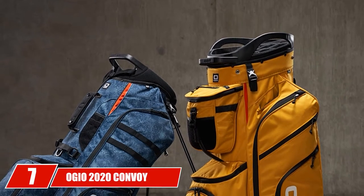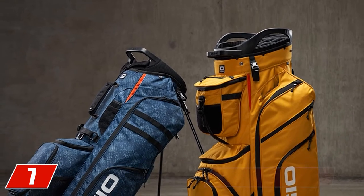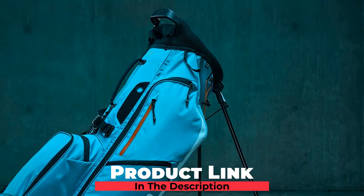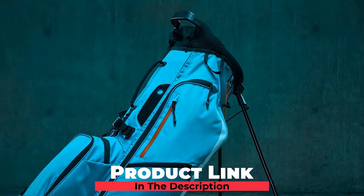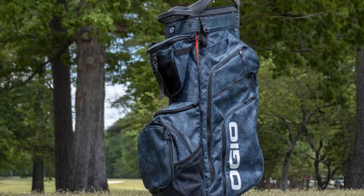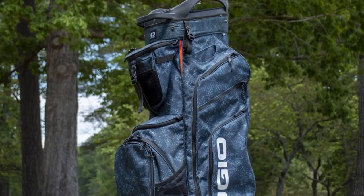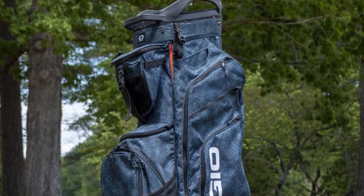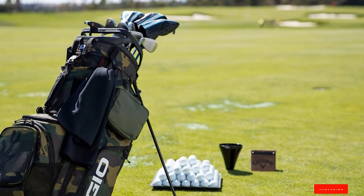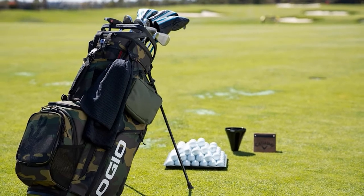Moving on to number 7, the OGO 2020 Convoy Stand Bag. The nylon and plastic design of this bag keeps the weight down considerably. At just 6.1 pounds, it's one of the lightest hybrid bags on our list. It has sturdy stand legs, one front-mounted handle, one top-mounted handle, and a comfortable carrying strap. This is a very easy bag to manage getting into and out of your trunk. The rubber bottom is angled on the leg side for added stability when standing. It also features two velour-lined valuables pockets and a Velcro glove holder — a great bag for any player with a lot of accessories to carry.